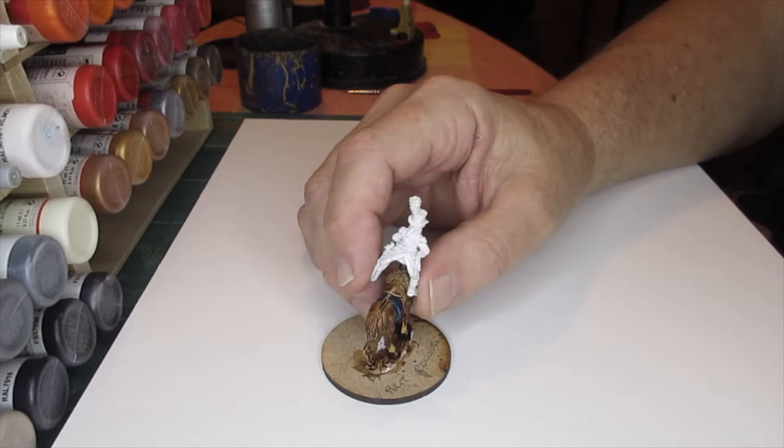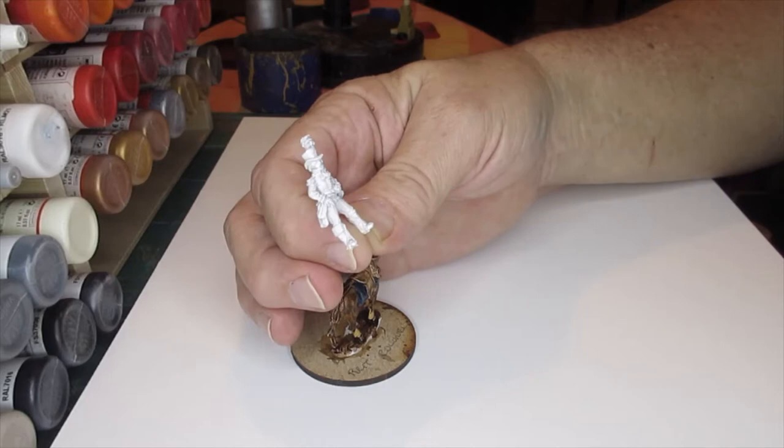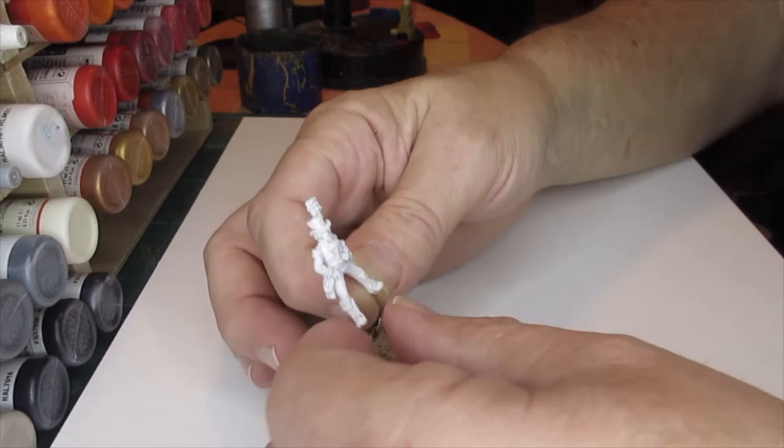But I just like the look of the figure with his little round hat - sort of half a top hat. And I thought yeah, it's red, it's white, it's British. I hardly do any British. I'll have a go. So that's what I'm going to do.